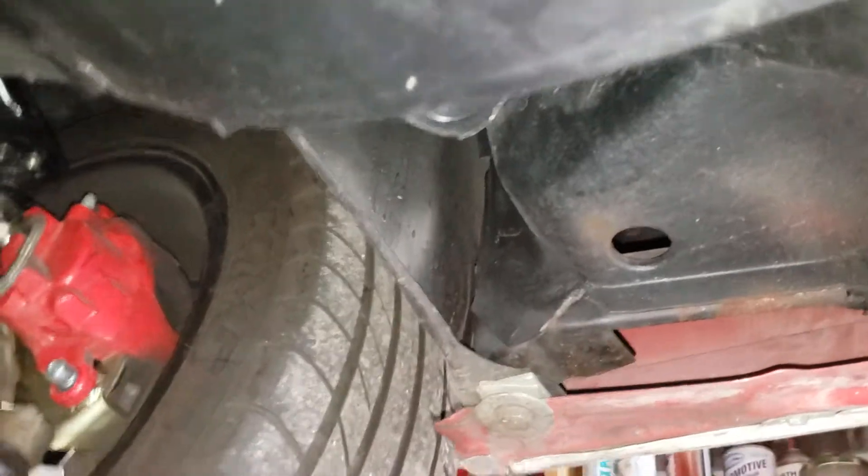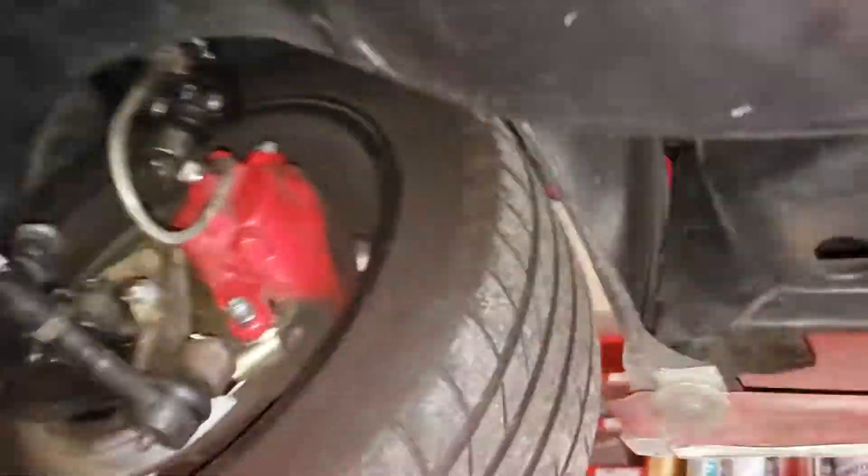Rocker panel on the passenger side, rocker panel on the other side — you can see it's all clean here. Wheel wells on both sides look good.